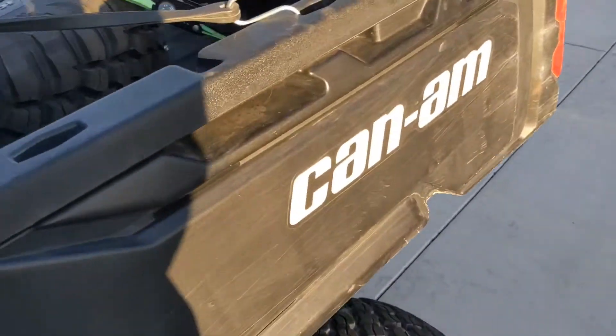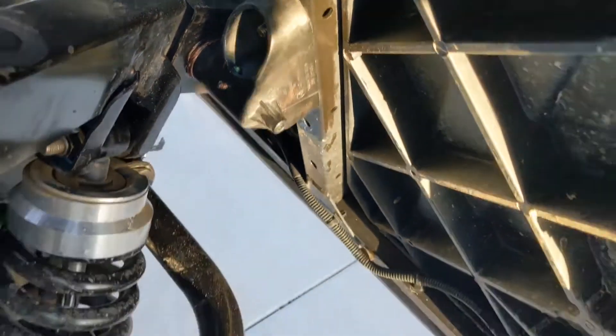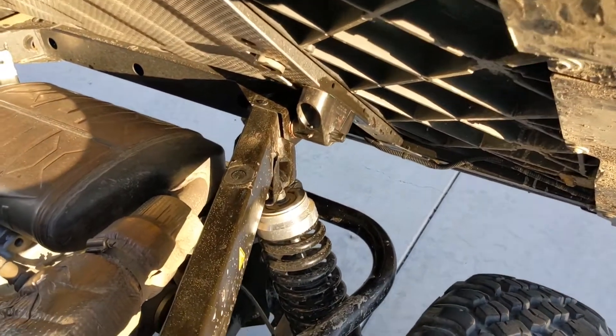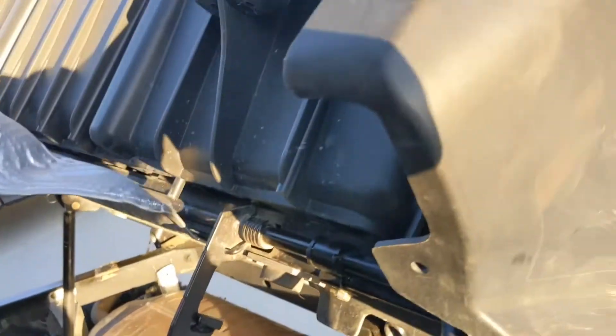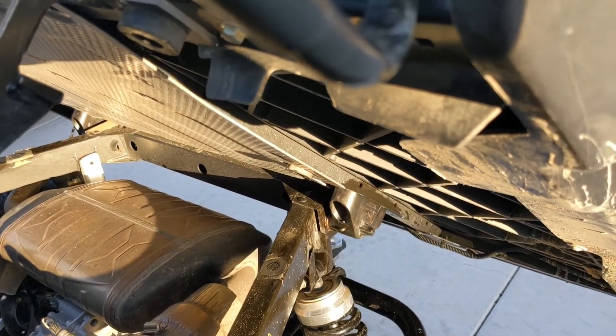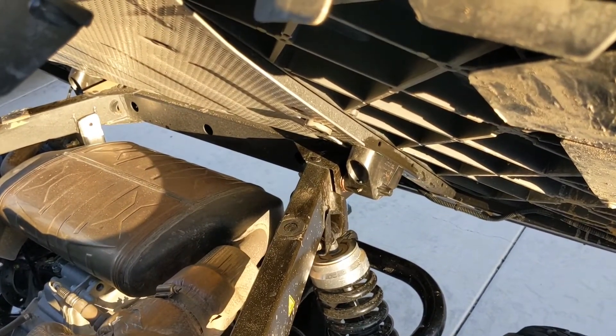Speaking of quiet, the best thing you can do on these things is take that hinge off and pack it full of anti-seize — copper preferably — because they run dry. With a heavy bed like this one's got, it flexes and pops and squeaks down the trail. If you pack them, you're good to go.